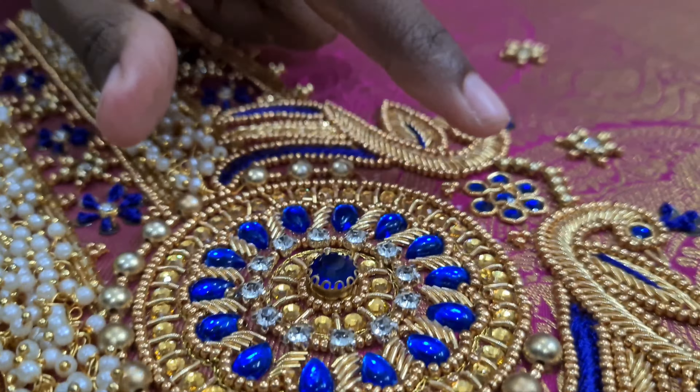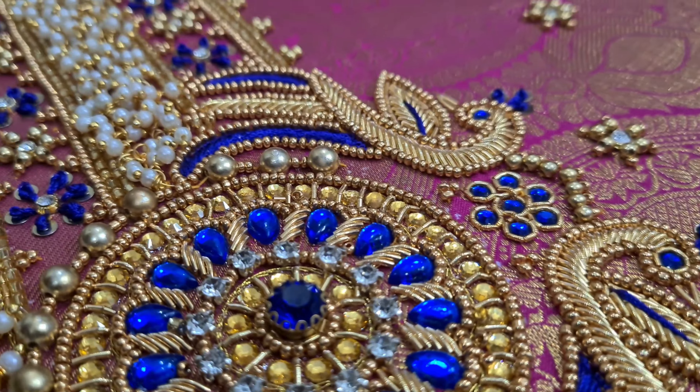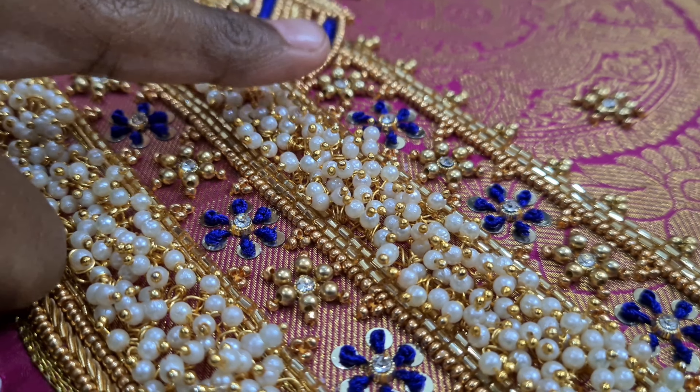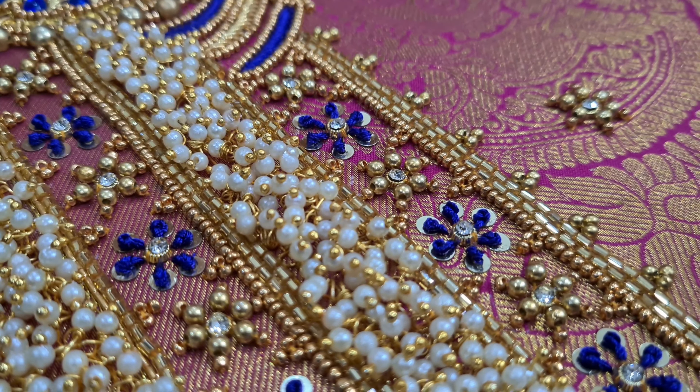I used a peacock design and made a stone. I used long and short stitch throughout. I used a long French knot in the gap, a few flowers, and tube beads.